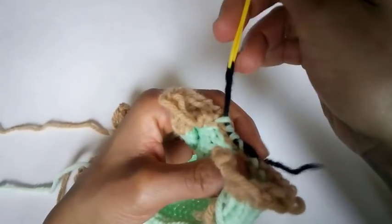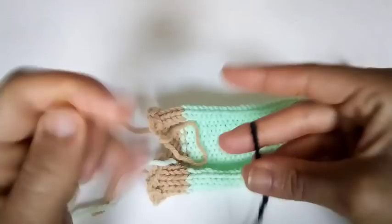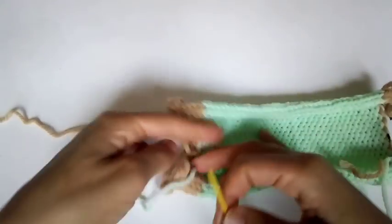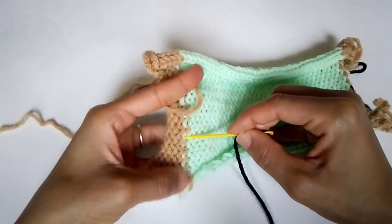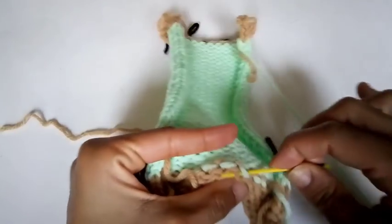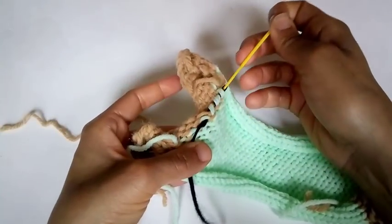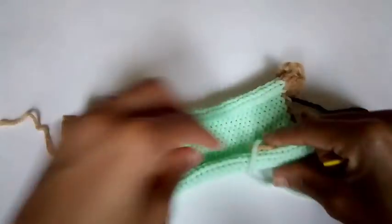Pull your waste yarn through. We're going to do the same for the opposite side. Get a little waste yarn and thread your needle. Count up six stitches: one, two, three, four, five, six. And pick up the next four: one, two, three, four stitches. We'll need these stitches held later when we take apart the waste yarn.